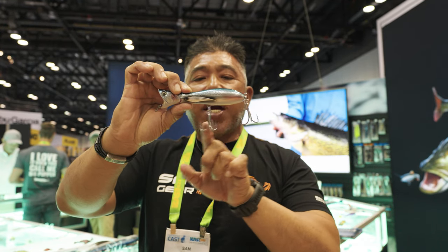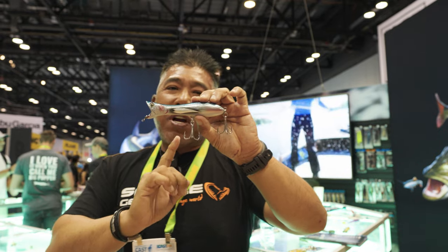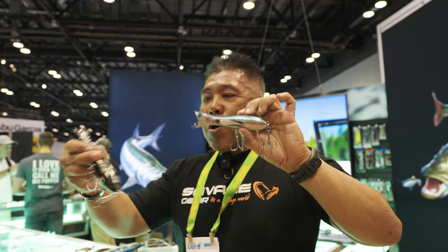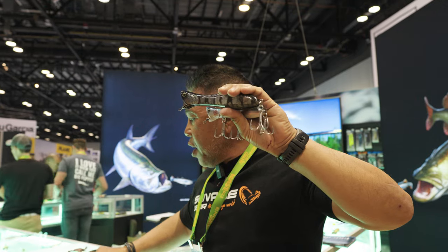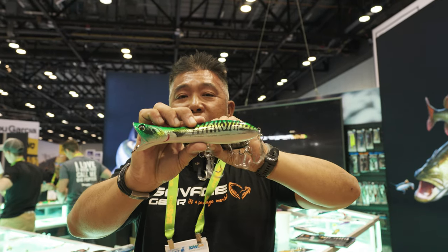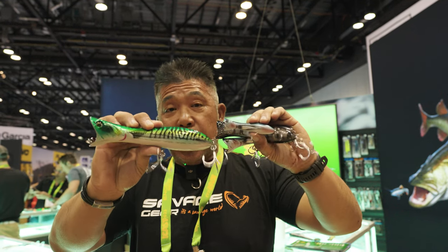The hooks have also been upgraded to BKK 3X hooks. It comes in variations of different sizes: the 135 millimeter, the 155 millimeter, the Micro 95 millimeter, and finally the Big Daddy — the 195 millimeter — for your really big fish. Savage Gear Panic Popper V2.